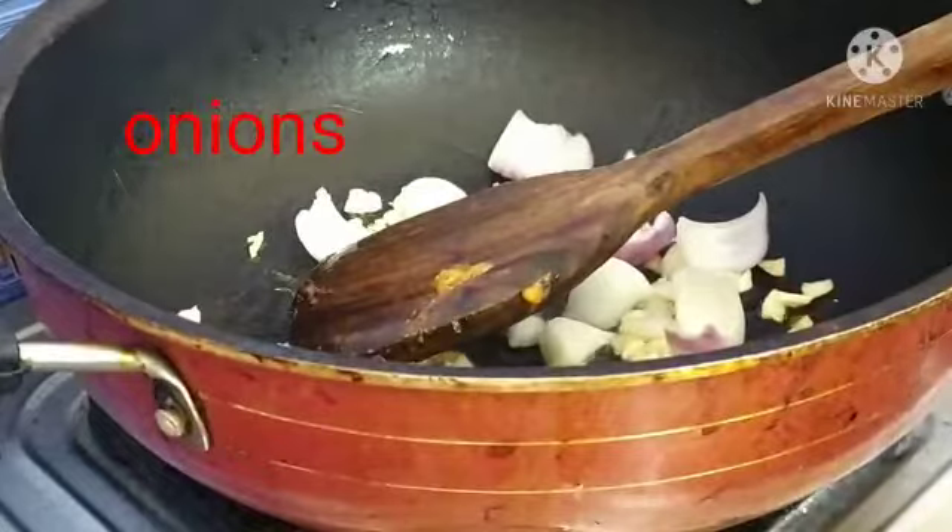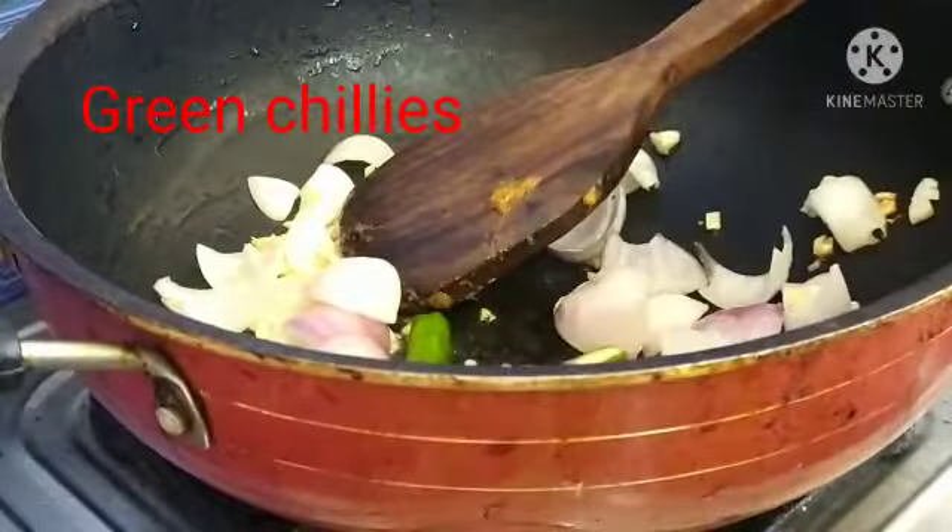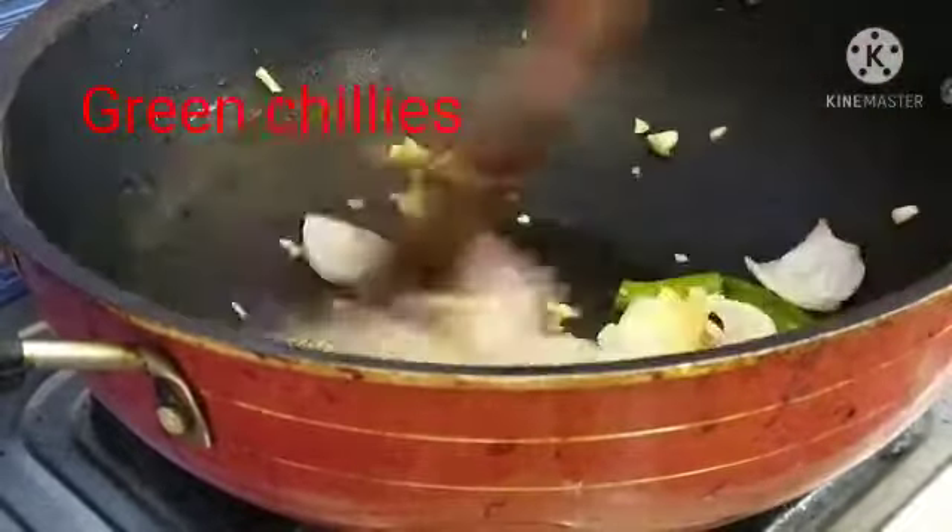I am going to mix this with my hand. I will mix this down and put the rice over it, and mix it up in this way. I will mix it up in the pan in about 4 minutes, then fry it on high heat.